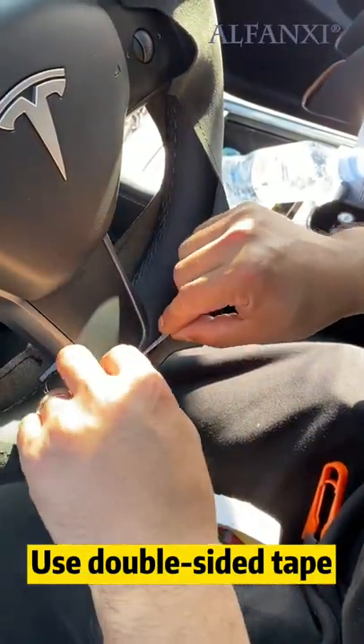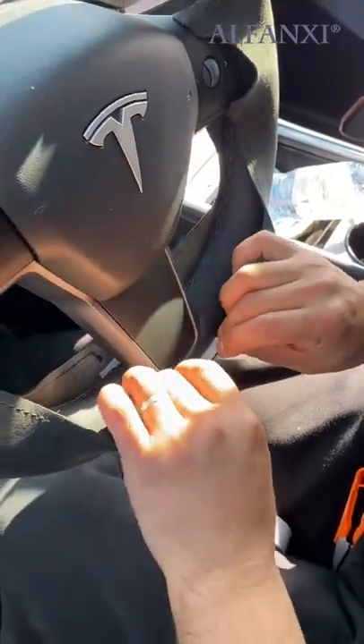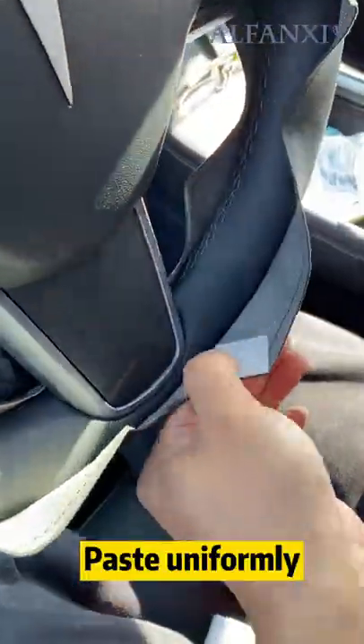Use double-sided tape. After pasting, remove the papers and paste uniformly.